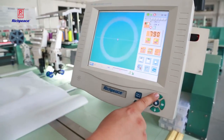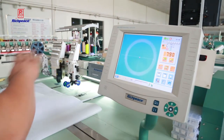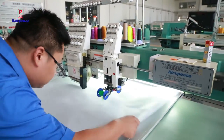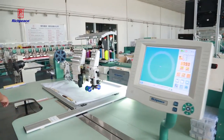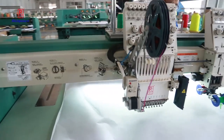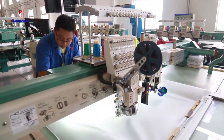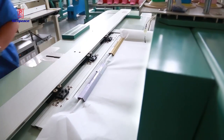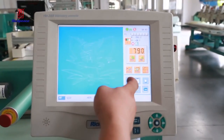Now we are spreading the back fabric. We are using the clamp to fix the material. You can move the frame to the back — it's easy to fix the clamp. After we check that the back material is flat, it's finished.